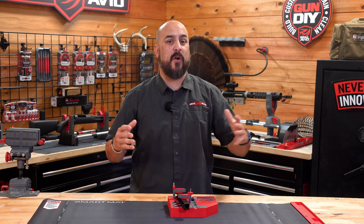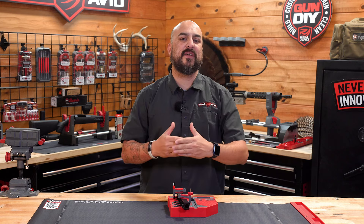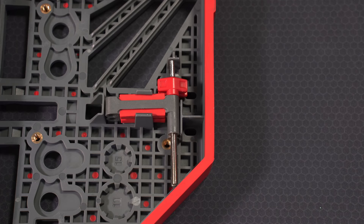Of course, when we start to work on any of our rifle parts or pistol slides, anything like that, we have the tendency of them moving as we work on them. So we created the smart block clamps,